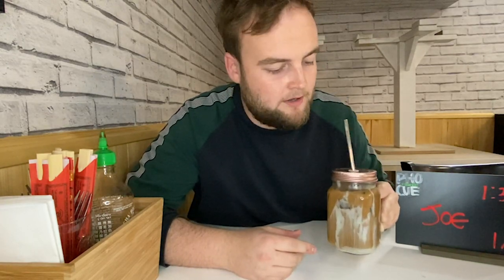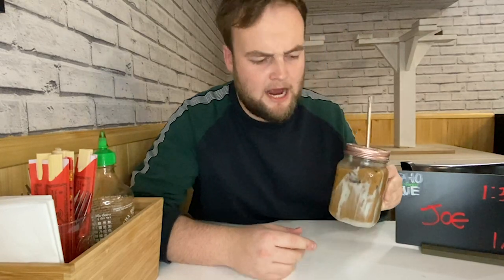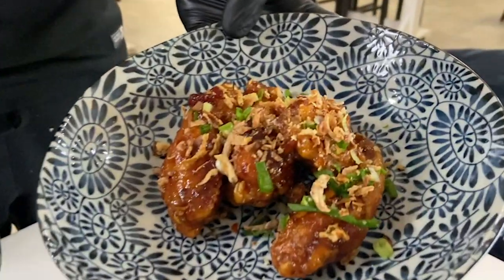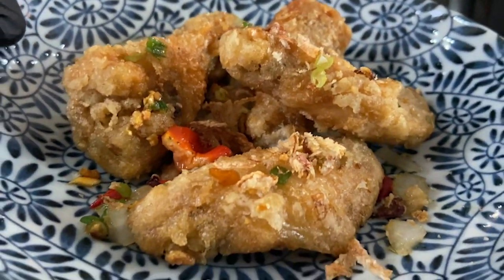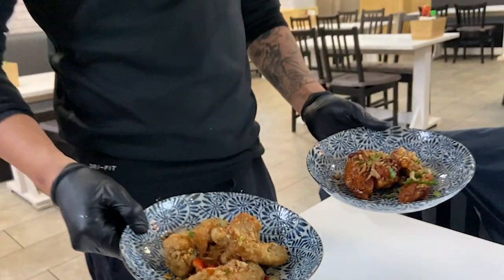So I'm here at Faux Cue in Chinatown in Manchester — my first visit to Chinatown on Wing It. I've got myself a Vietnamese coffee recommended by the guys here to really perk me up, and it's banging — nice and sweet, delicious. I've got myself a table. Trying today the salt and pepper wings and the honey wings as well. We're looking for appearance, taste, and value for money.